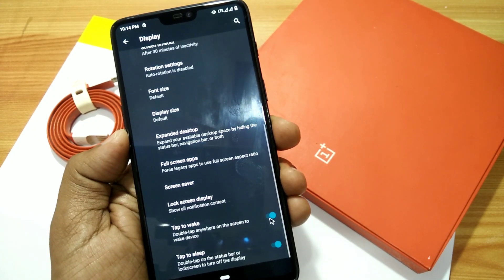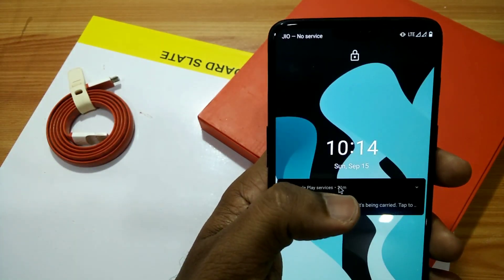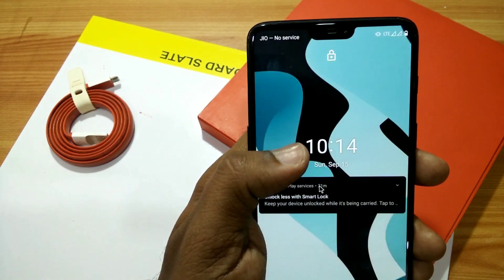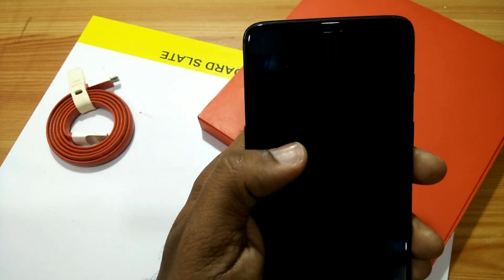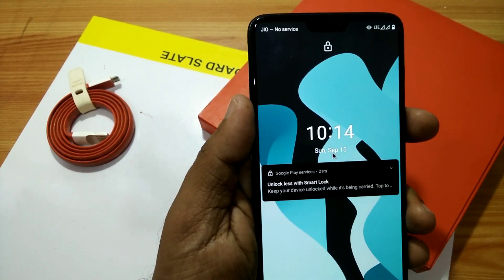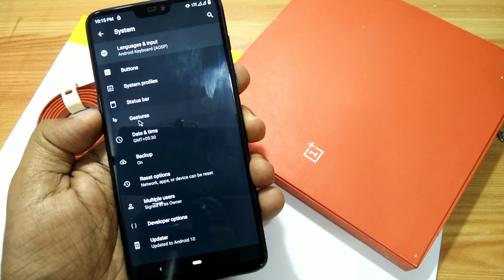You also get a full-screen app option, double tap to wake, and double tap to sleep on the lock screen — these are working good. But when you enable Always On Display, the double tap to wake option seems a bit buggy. Under system settings you get some additional customization options.